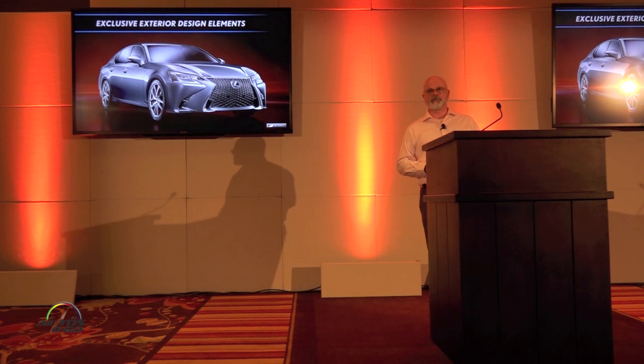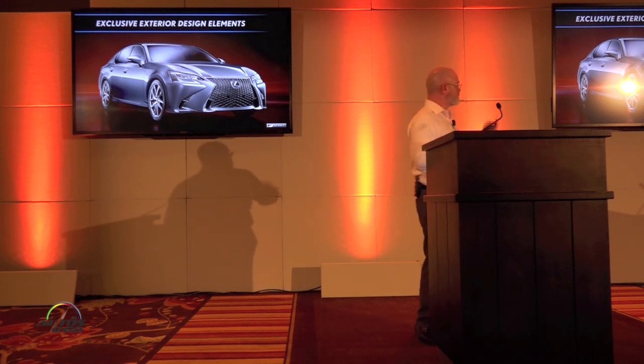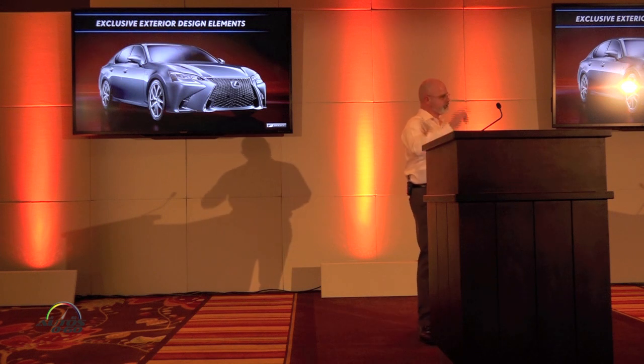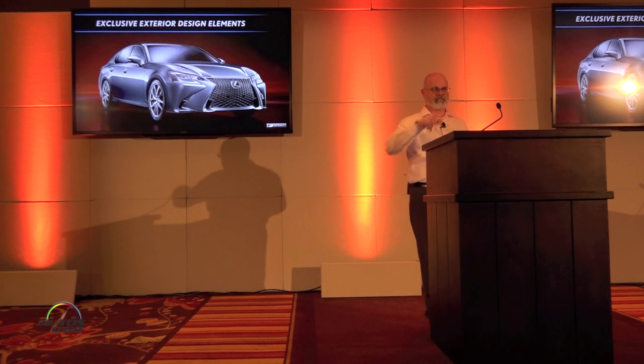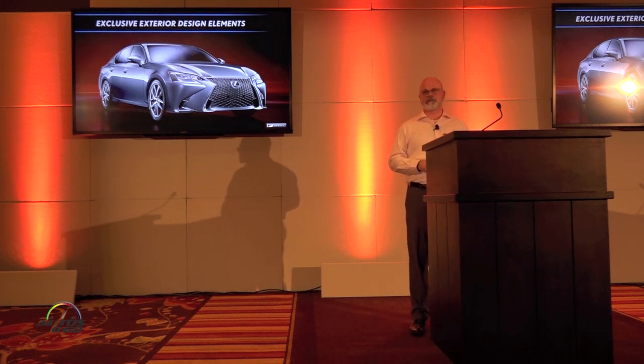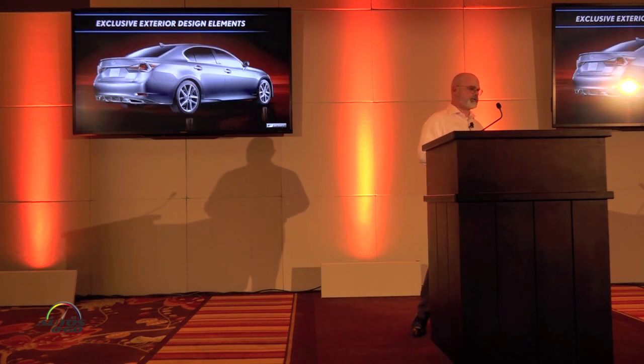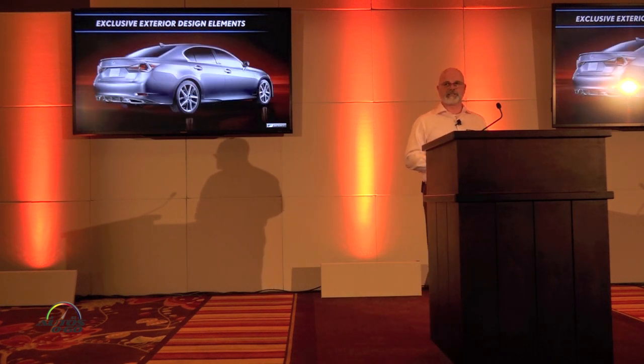Design-wise, the S-Sport vehicles have their own look about them. They feature a mesh insert grille. You'll see the L-shapes in the upper portion of the mesh, and as you progress further down, you'll see Fs coming through in the design itself — a very aggressive style up front. They also have their own unique 19-inch wheels, a new design for the 2016 GS.